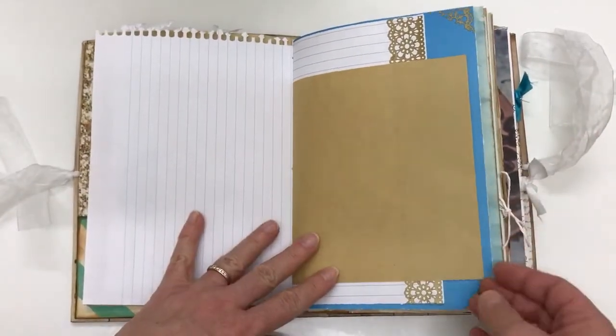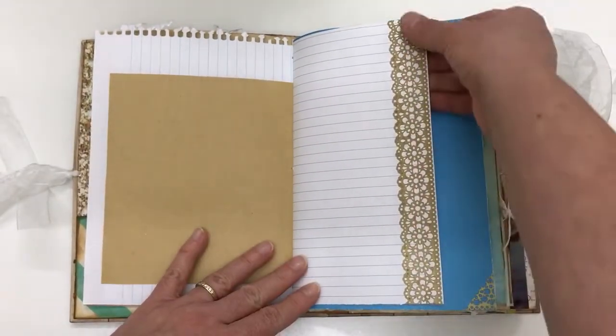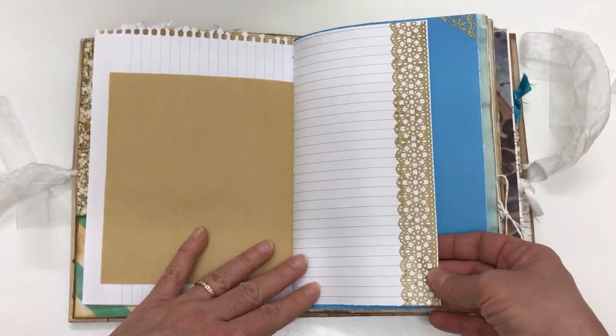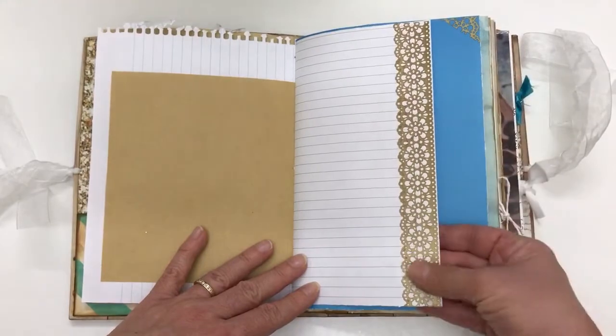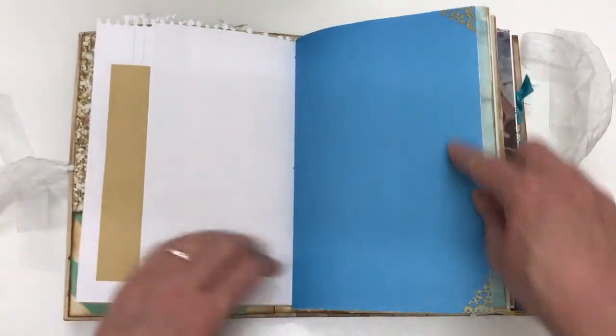I haven't gone crazy with pockets in this one — I've left a lot of space for journaling. This is an adhesive ribbon that I have; it works really well. It's easy to use and it puts beautiful edges, or you can use it wherever you want really. I like putting it on the edges, and here I've put it in the corners.